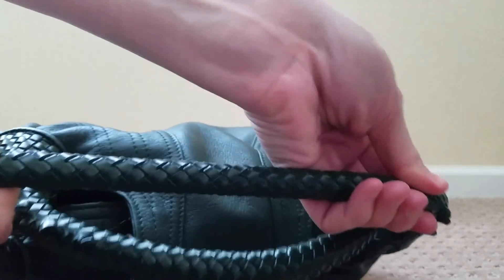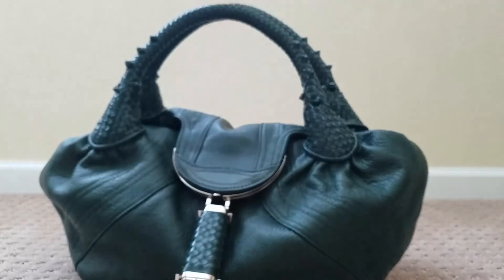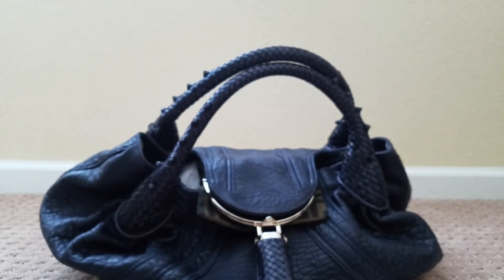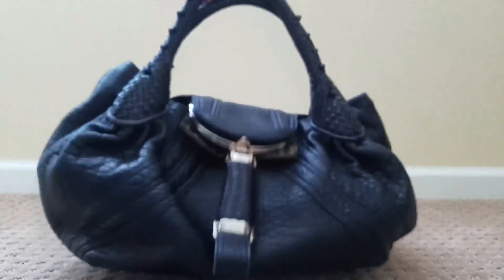Once you get this fake bag you'd know immediately it's fake because the handle is so scratchy and it is stretchy — look at that, it's like a slinky. An authentic Fendi spy bag will not stretch like that. Also the handles will hold their shape. See how these collapsed and you have to manually bring them back up? On the authentic bag, if you push the handles down and let them go, they bounce right back up into shape. That's an instant way to tell.